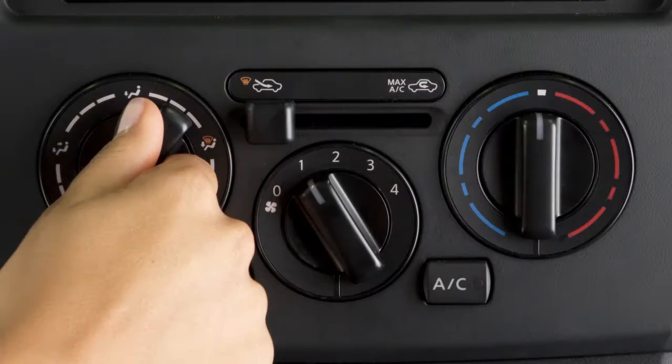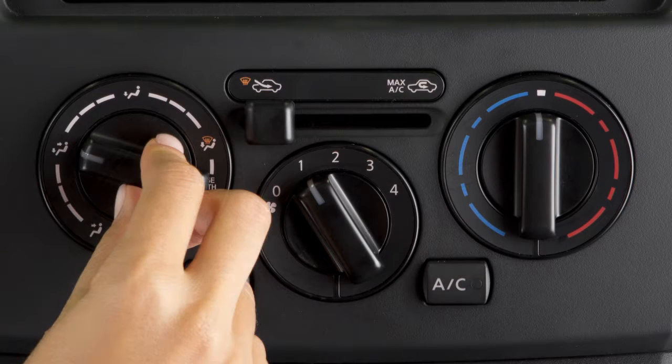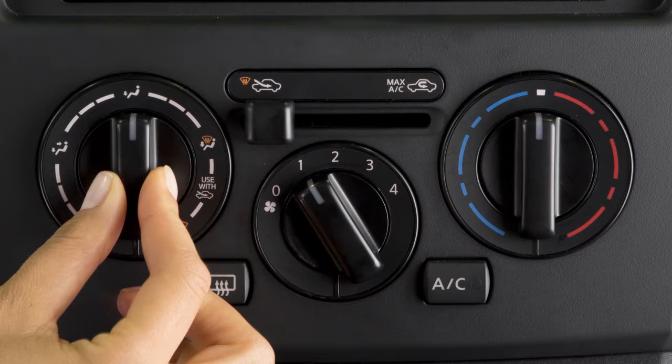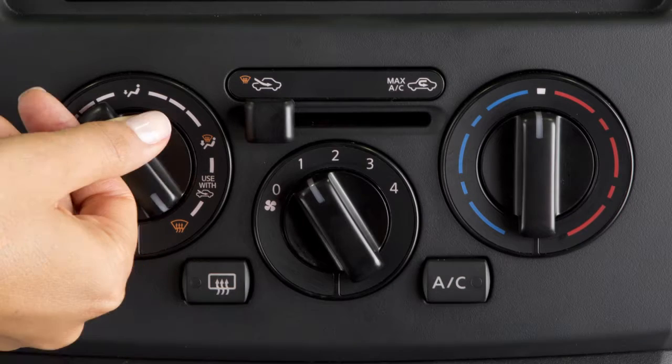The airflow control dial provides a choice of airflow outlets. Turn the dial to select the desired outlet. Refer to the icons for the various airflow combinations. Air will flow from center and side vents. Air will flow from center, side, and foot outlets. Air will flow mainly from foot outlets. Air will flow from the defroster and foot outlets. And air will flow mainly from the defroster vents.